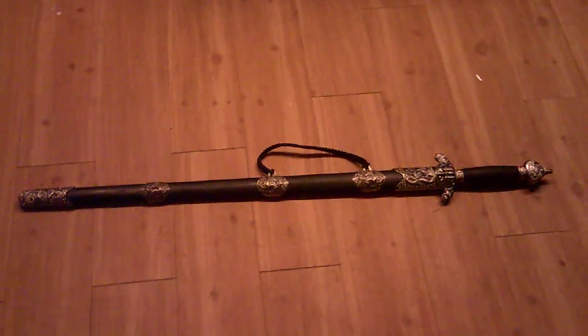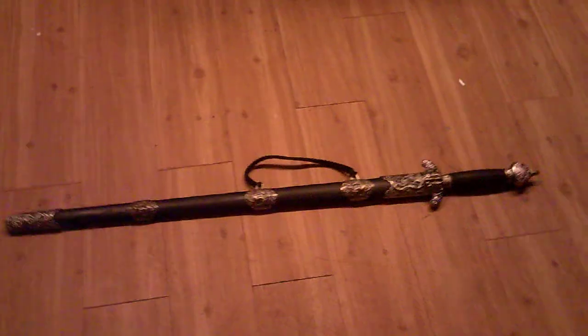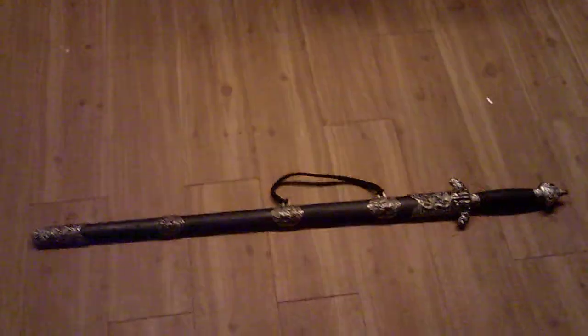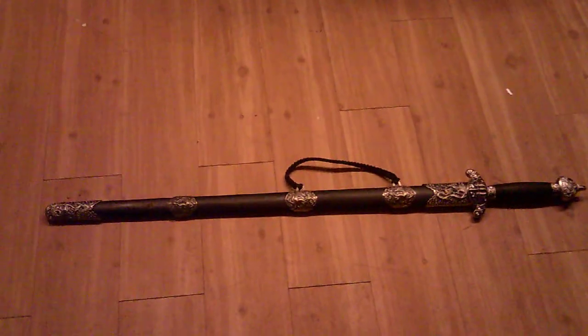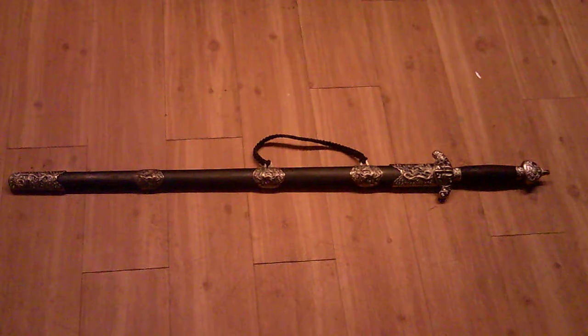What's up y'all? I'm at the crib and I thought I'd give a brief introduction to this jian sword that I've had for probably a good few years now. I'll have to look up later where it comes from — I want to say it's from Iron Forge. I believe this is the yin yang jian.